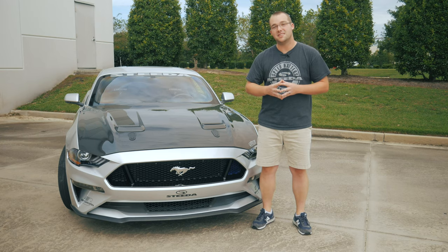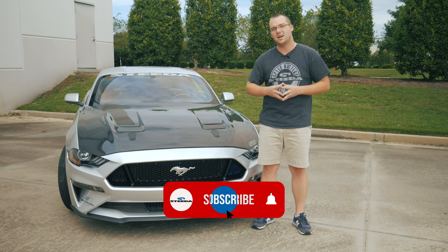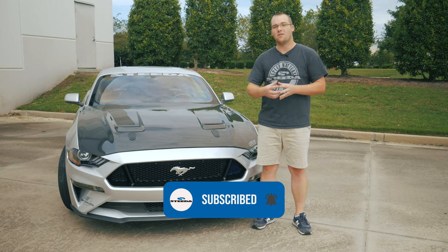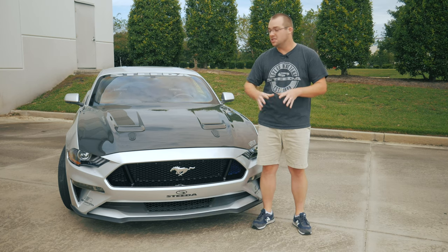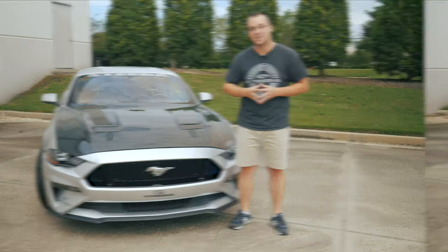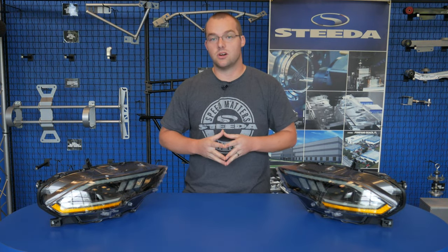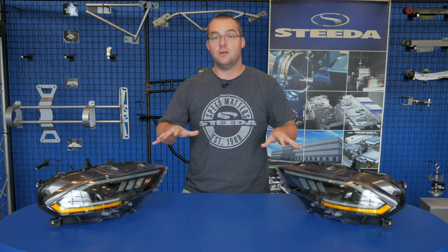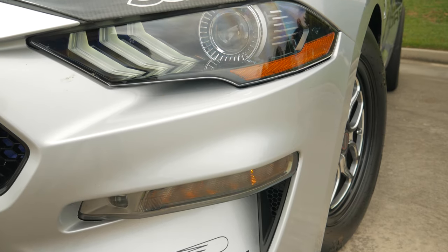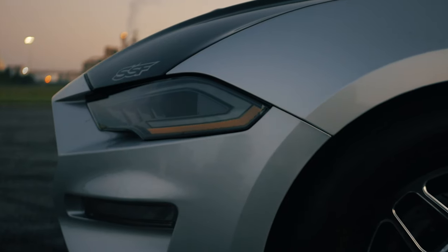Time is of the essence — we're going to get in the showroom, give you a full product review of these Morimoto headlights, then take the car around back, get them installed, and really change up the look of the front end of this S550. These Morimoto XB LED headlights will fit your 2018 to current Mustang. The OEM headlights look great, but if you're looking to make your Mustang stand apart, these XB headlights will do just the trick.